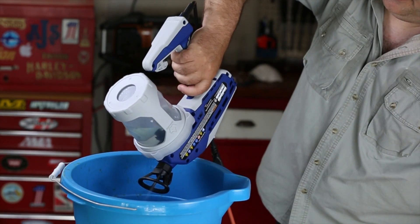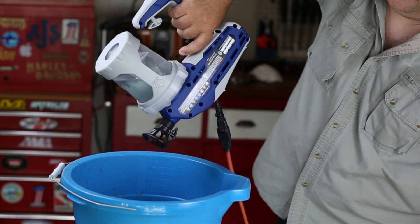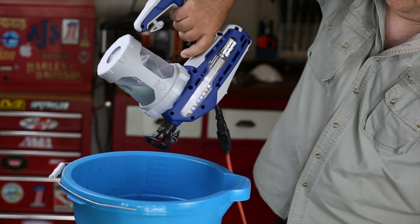While holding the sprayer upside down, point the sprayer into a bucket and pull the trigger for three seconds. The sprayer is now ready for use.